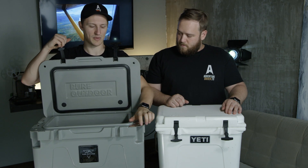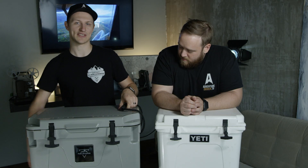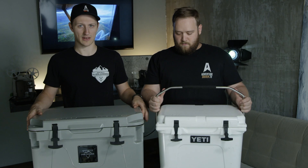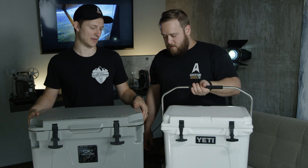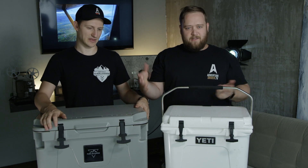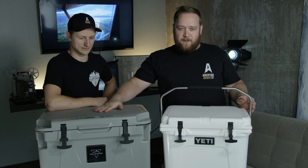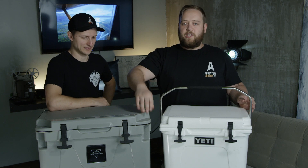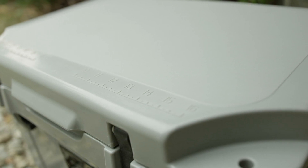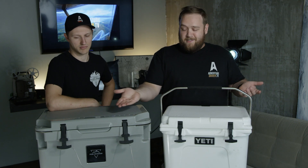Some other differences: the Yeti has a built-in bottle opener and another padlock spot. Both coolers are aluminum. The Monoprice has soft handles on the sides instead of one giant handle. If you're just taking drinks to the lake, it's going to be easy to carry — potentially one or two people. One cool thing about the Monoprice: the lid can serve as a food prep surface, and it actually has a 16-inch ruler built in, which could be handy for portioning out meat or cutting rope.